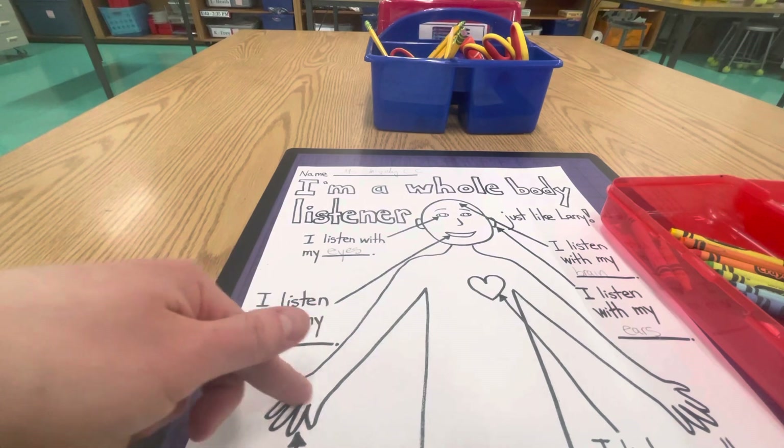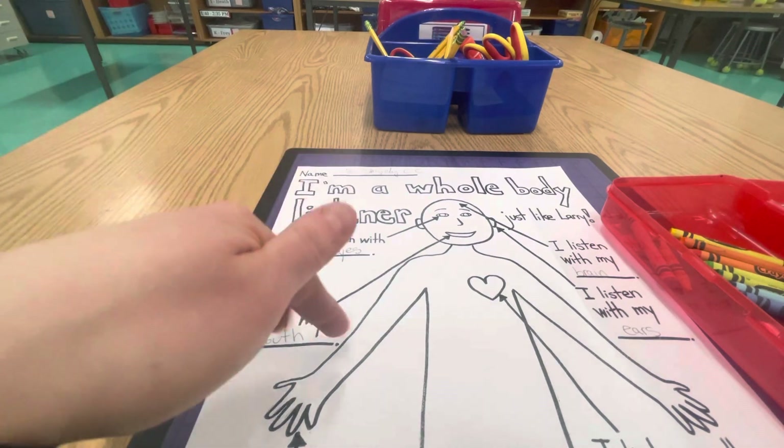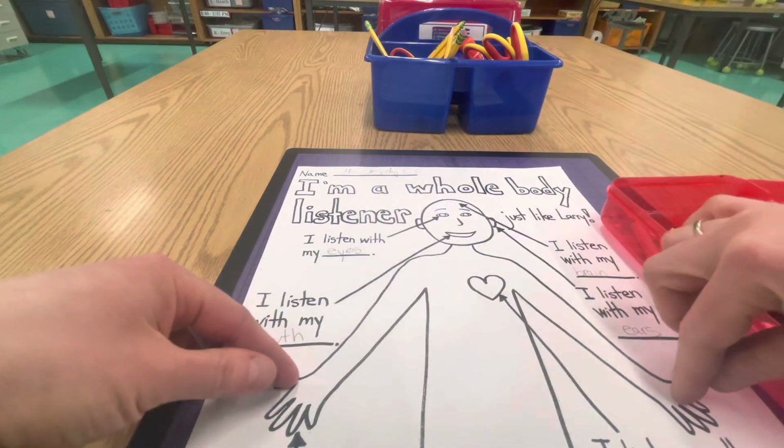Do not worry about the skin color. If you don't have your own skin color, you can save the skin color for another time, so you can leave the hands and the face.